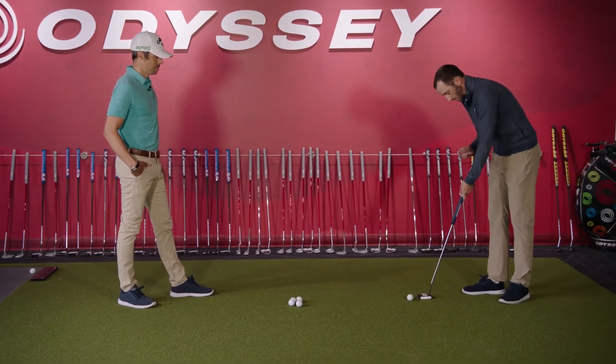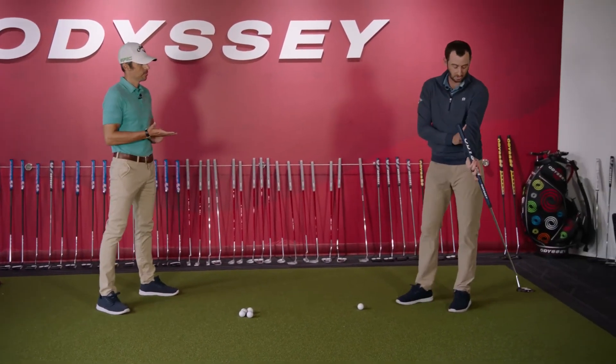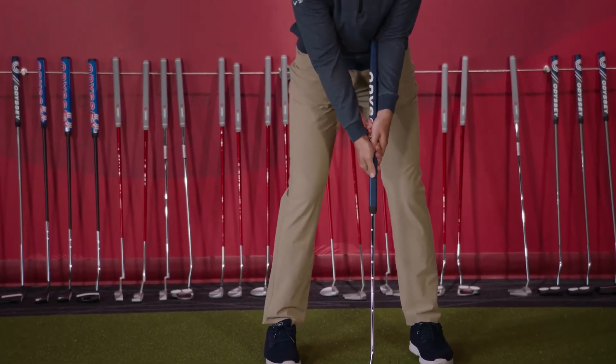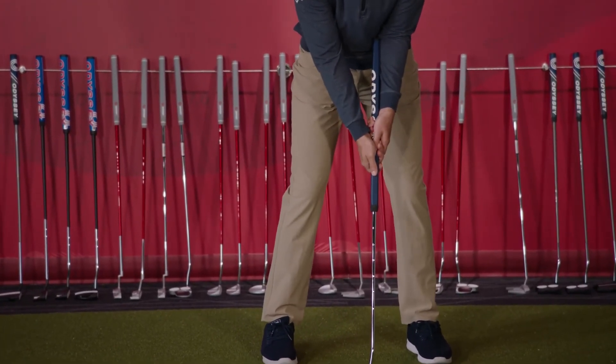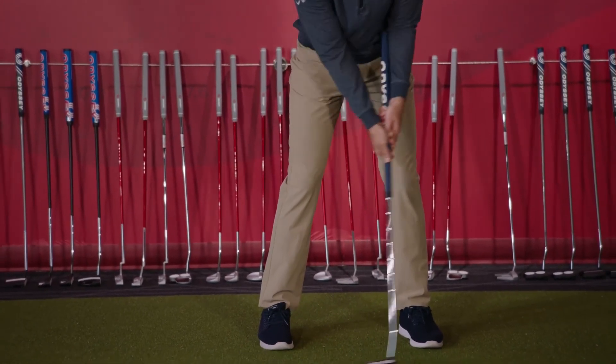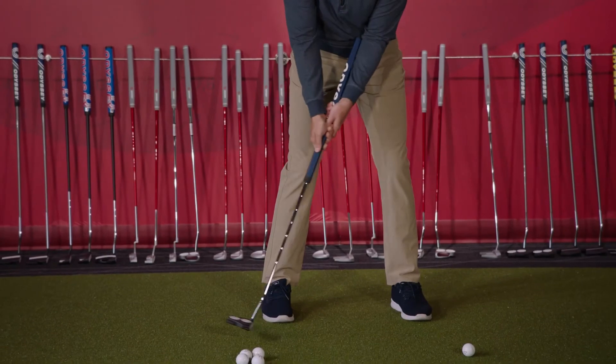One thing to note with an arm lock putter — it can't go past your elbow. If it goes past your elbow, that's the non-conforming part of this putter. You want to make sure you have a little bit of forward shaft lean; it's designed to do that with a little bit of forward press up against your arm. Then just rock your shoulders back and forth.